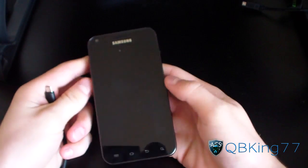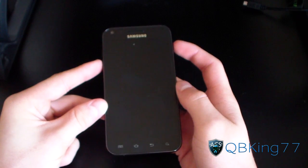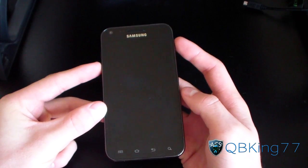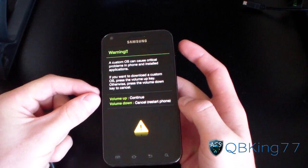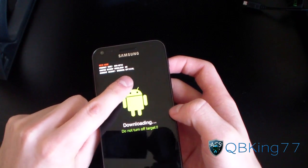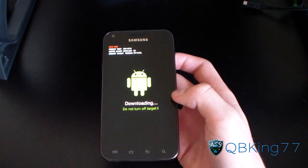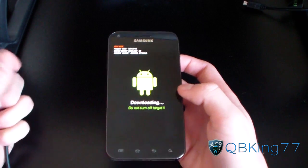Go back to your Epic 4G Touch now that you have Odin opened up. We're going to need to put it into Odin mode or download mode. To do so, press and hold Volume Down and the Power button at the same time. Keep them held down until a screen pops up — it says 'Warning: Installing custom OS can cause problems.' Just hit Volume Up to continue. Also note: this method will not increase your custom binary download count and will not trigger the yellow exclamation point.